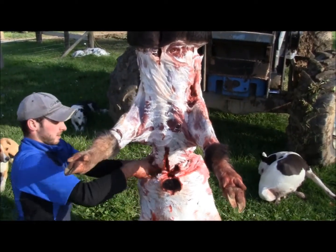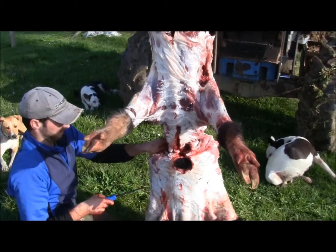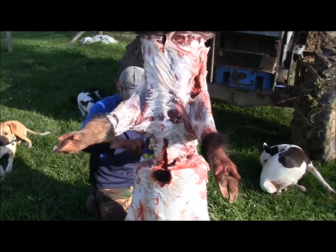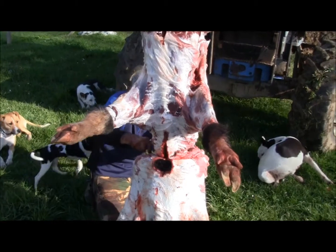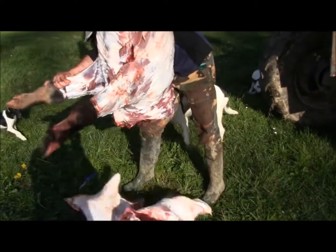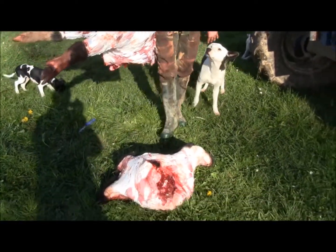You can actually have as much neck as you want on it — taxidermists can work with brawn as well. There you go. Right, charge the skin.